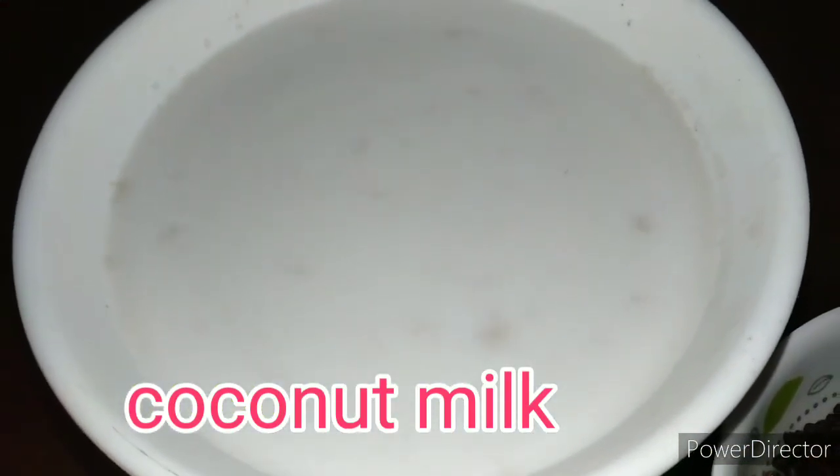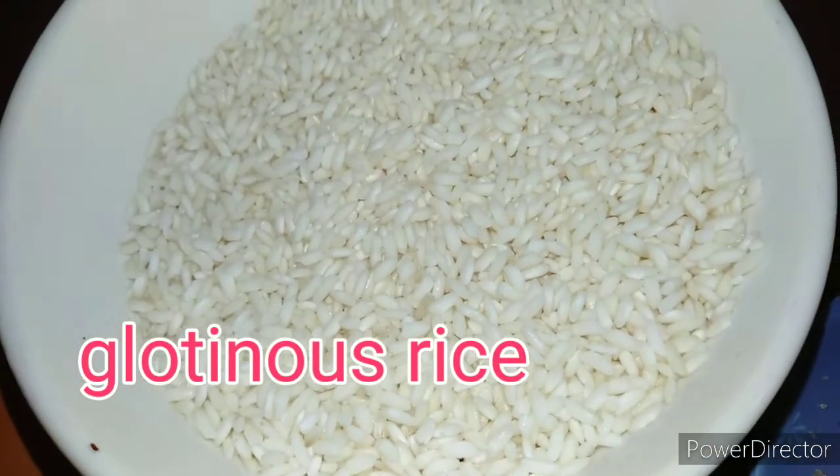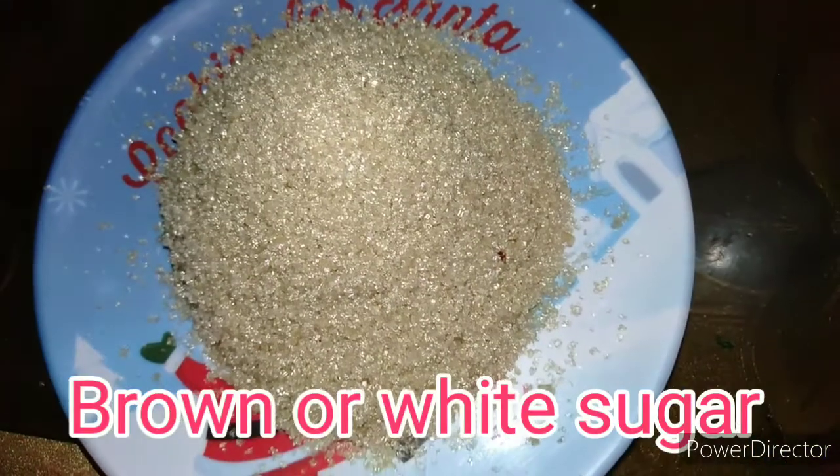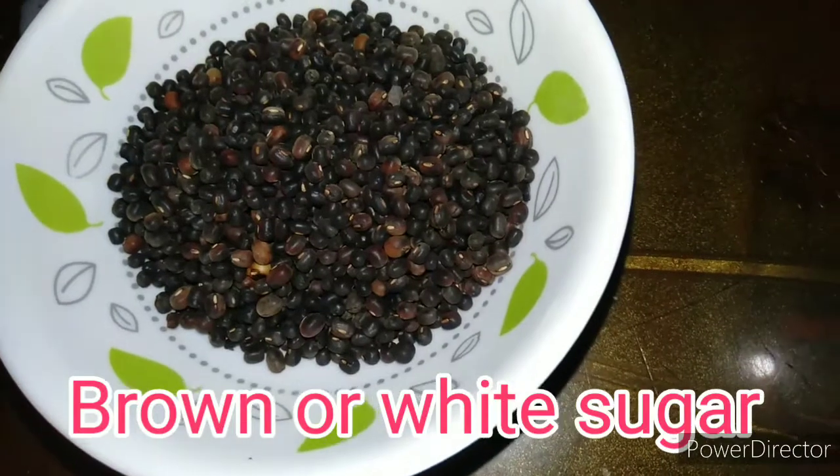Narito nga ating muna ingredients — mayroon tayong kakanggata, at saka mayroon din tayo ng malakit or glutinous rice, at yung ating 1 cup of brown sugar.